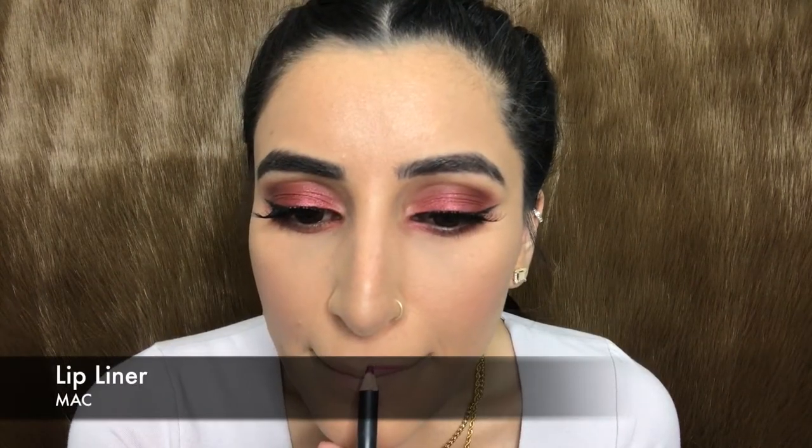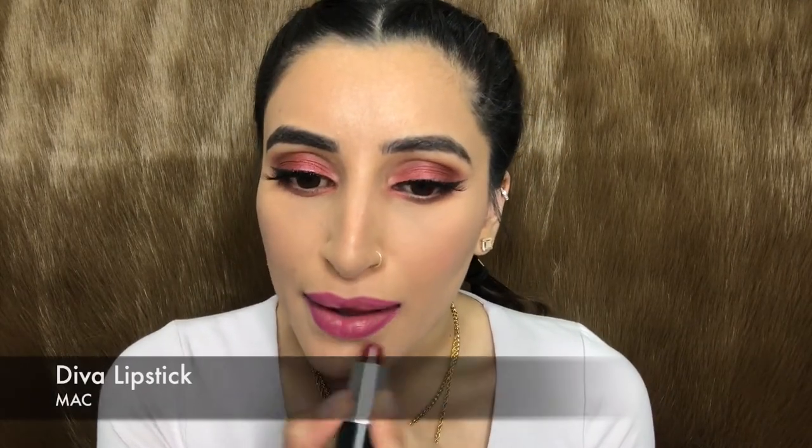Using my MAC lipstick in the shade Nightingale, I'm going to line my lips and slightly fill them in. Then using the shade Diva from my MAC lipstick collection, I'm going to apply it all over.